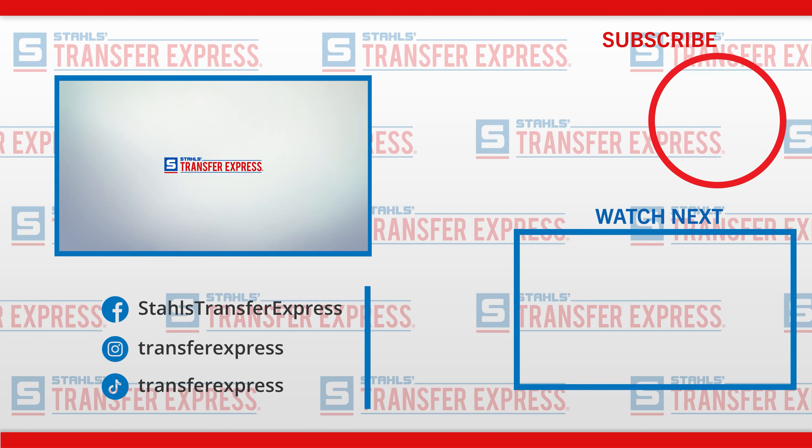If you have tips of your own, let us know in the comments section below. Be sure you're subscribed here to our Transfer Express YouTube page to stay up to date on all of the t-shirt business tips we're dropping every single week. Until next time, I'm Dave — Happy Pressing!